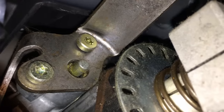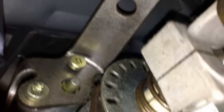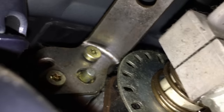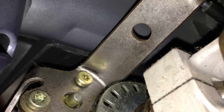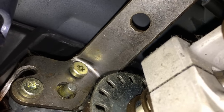What's nice is that they don't strip out or anything. See how loose they are and how much they've backed out? All you have to do is take them out one at a time, put some blue Loctite on them, put them back in and tighten them down nice and tight, and that'll fix that. That's where a lot of the slop comes from — very common.